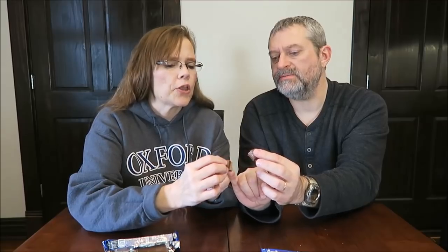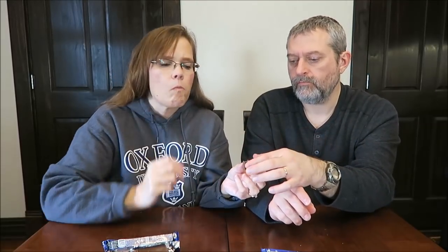You're going to have to bite it too, because that's what it looks like inside mine. But look inside — yours might be different. Mine's a solid. Mine's like a cookie.